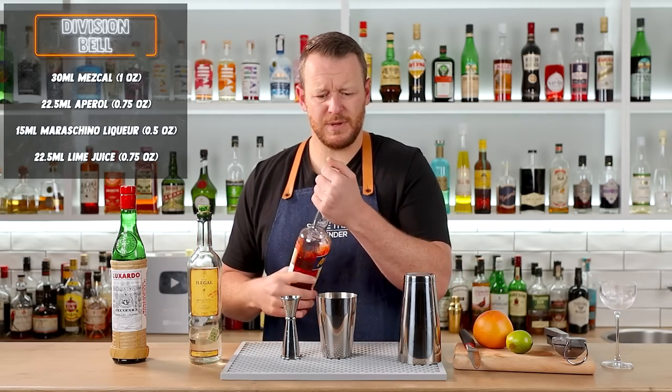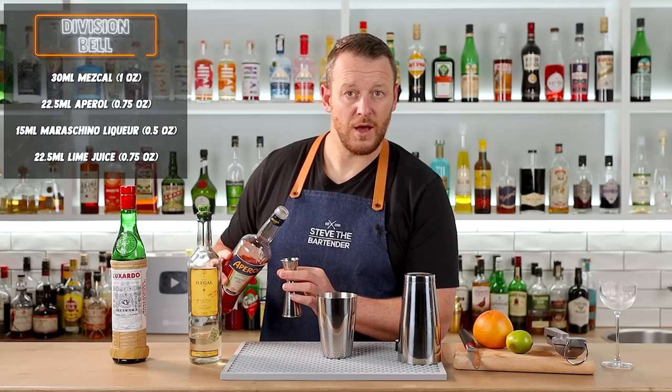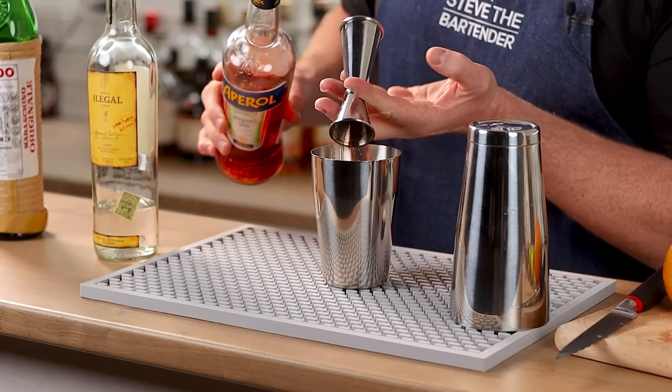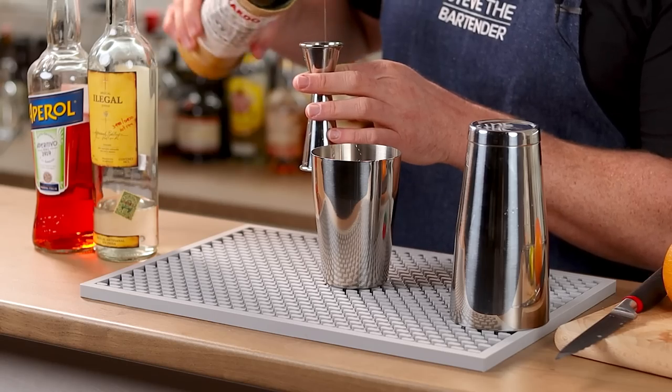Then we have Aperol — a bittersweet liqueur — three-quarter ounce, 22.5ml. Into the shaker it goes. And maraschino liqueur. It's only taken me several years to learn how to pronounce it correctly. A half an ounce, 15ml.